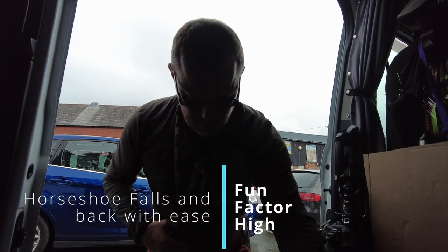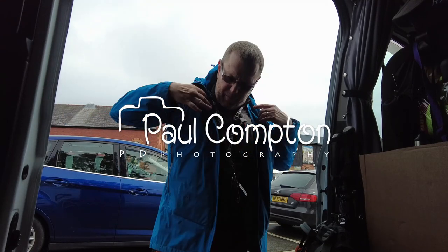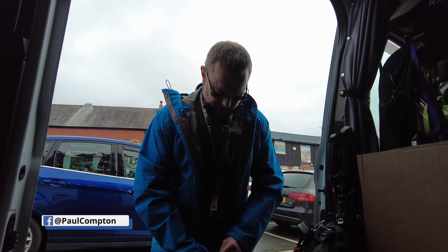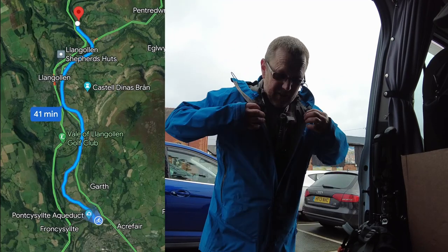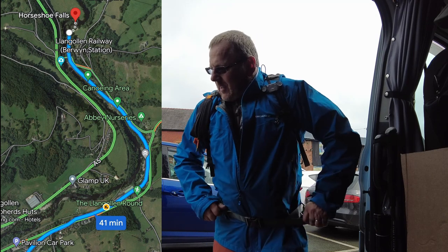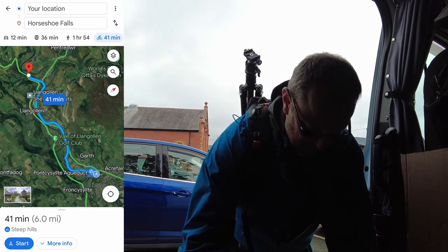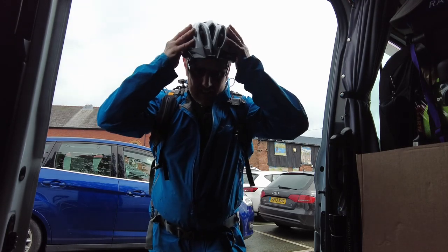Hello, you catch me getting myself ready for a little adventure. I'm at Ponticillin Reservoir car park. I've just been in the cafe for a drink and the toilet, so I'm parking here for the rest of the day. I've got a new toy to assist with my photography - I want to head down to the Horseshoe Waterfalls, about five or six miles. Safety first, and I'll show you my little secret weapon a bit later on.